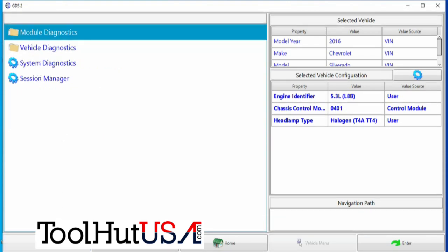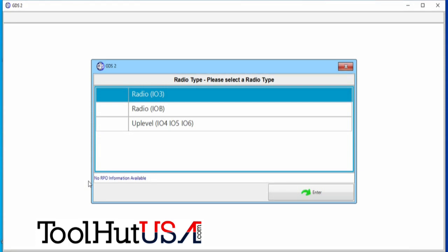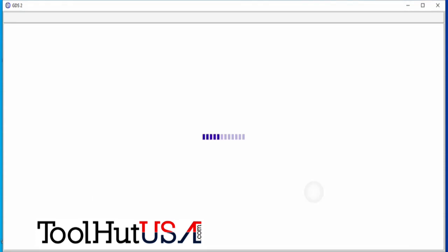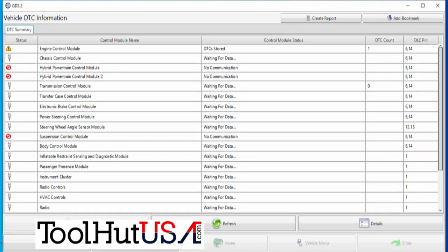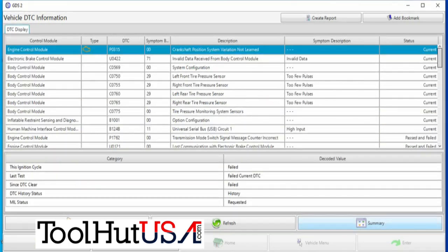Notice we need to put the SDM part number from the body control module into the airbag deployment module — it's not there yet, which is kind of frustrating because we're going to have to go back. It is an up-level radio — not that it makes any difference for what we're doing. It does not have seat memory. So we're just going to read the codes — we've got a whole bunch of them. Remember, programming causes codes and I have not cleared the codes from programming. They put a new body control module in it, so it probably had a whole bunch of codes in other modules based on what the old BCM was doing.